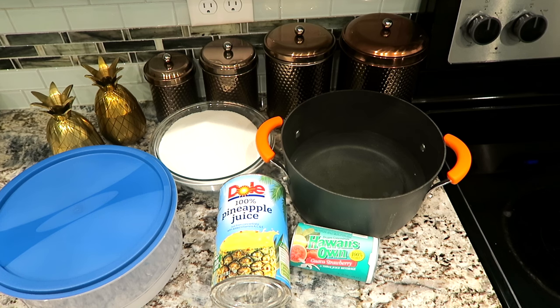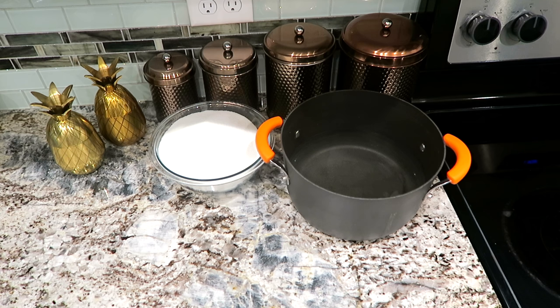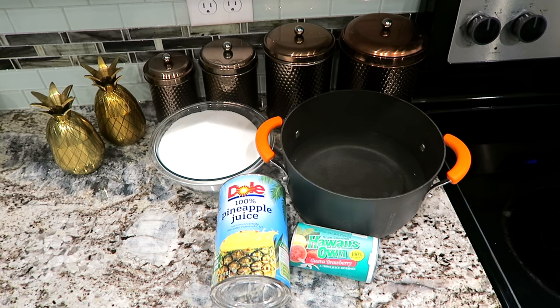These are the ingredients you'll need for your pineapple slush: eight cups of water, and I have mine ready to go in my pot; six cups of sugar — I know that is so much sugar, you could try using four to six cups if you want to cut back; one large can of pineapple juice; and one frozen can of fruit juice. I love this strawberry and guava.